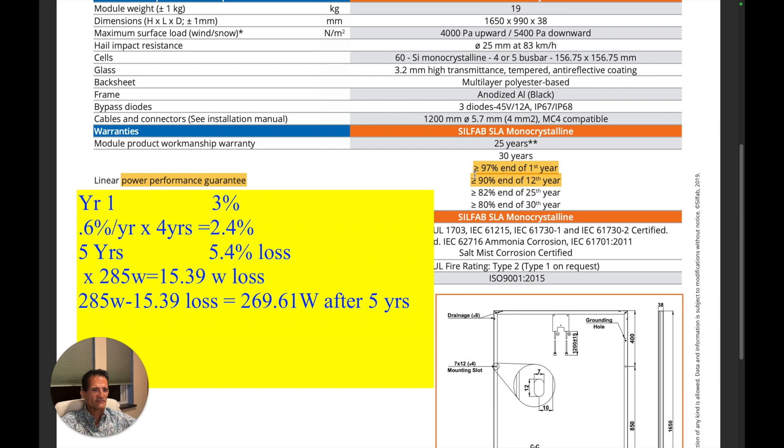I want to show you the math here with the reduced power output and the dollar and cents. Over 30 years, the first year solar panels lose about 2% to 3% from being exposed to the sun and getting acclimated to the environment — that's normal. In this case, Silfab says you can lose about 3%, maybe less. Then every year thereafter it's going to lose about 0.6%. Year one: 3% loss. 0.6% a year times four years is 2.4%. This totals to 5.4% loss over five years.